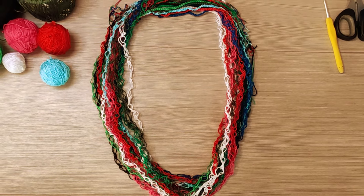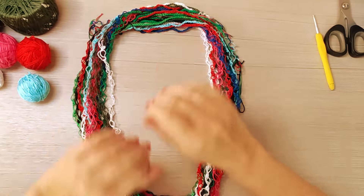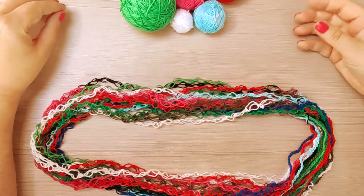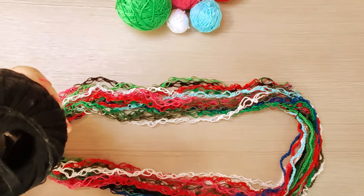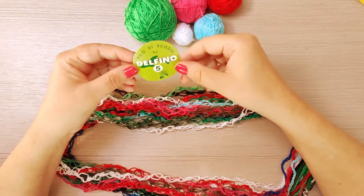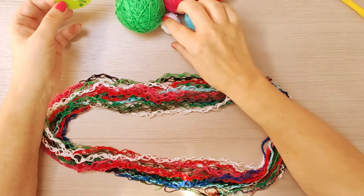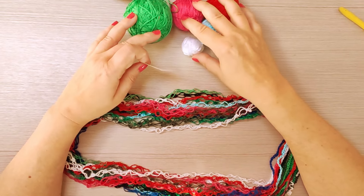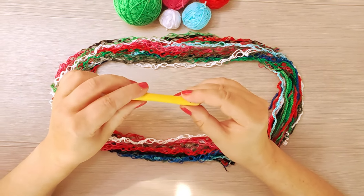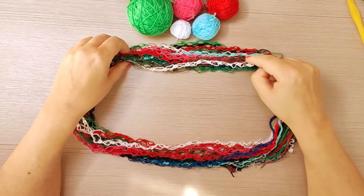Adesso andiamo a vedere il materiale che serve, poi andremo a realizzare il tutorial e poi vi farò vedere come chiudere la collana. I materiali che occorrono sono questi filati — io ho utilizzato filati 100% filo di Scozia, il Delfino numero 5. Questi filati sono il numero 5 e anche certi il numero 7, di svariati colori. L'uncinetto che ho utilizzato è del 2,5, e questo è il punto strega.